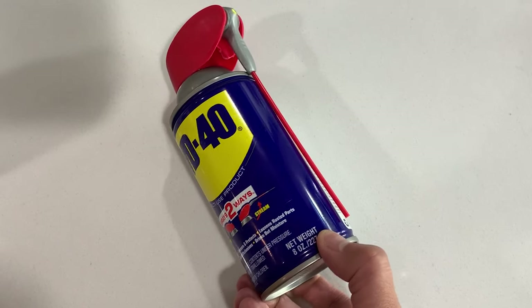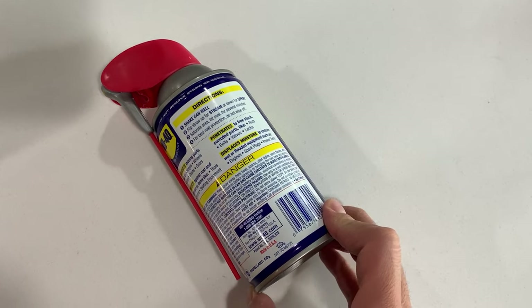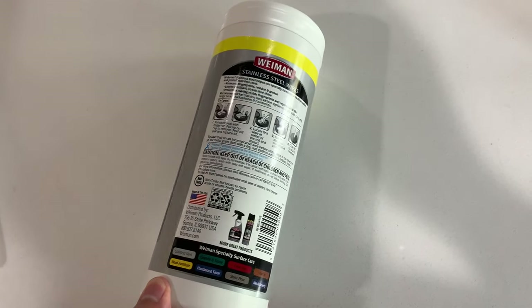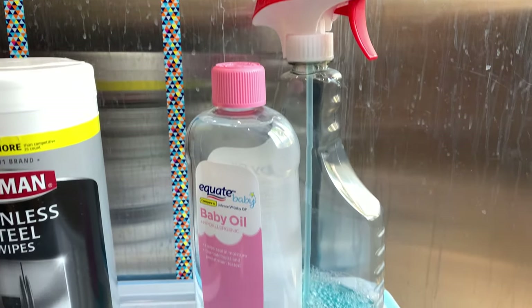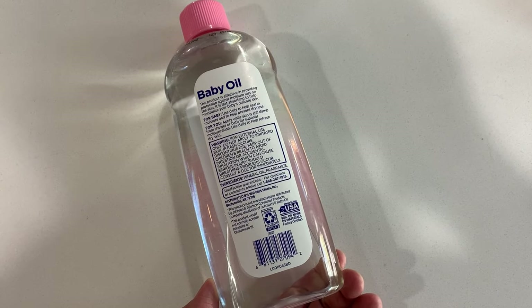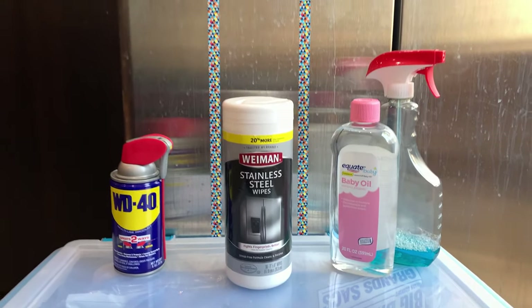The first method is WD-40. Many have said it works great on stainless steel appliances. The second method is the Weiman stainless steel wipes — it also comes in a spray can if you prefer to use your own towel. The third method is the combination of cleaning using regular Windex, followed with a coat of baby oil. Baby oil is basically mineral oil — you can use mineral oil instead. I use baby oil because I can use the product on my son afterward.